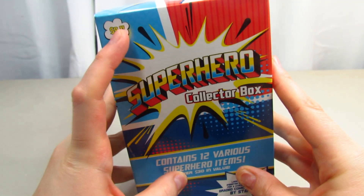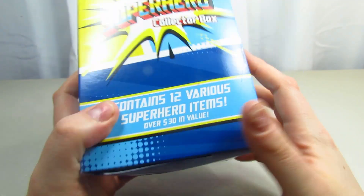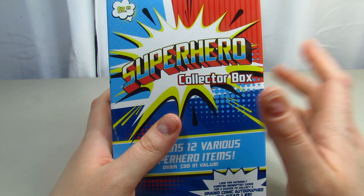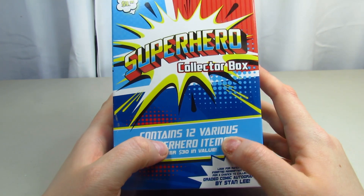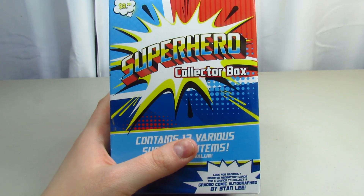This was $9.99 and it has 12 things. I've actually never seen this opened - I just saw it and I was like, this is very interesting, I really want to see what it is. So we're going to get started. Hopefully we get good stuff; I love superhero stuff, so hopefully there's really good stuff in here.